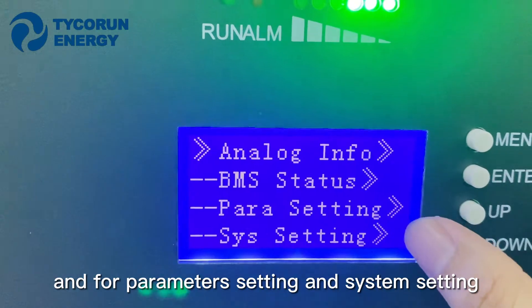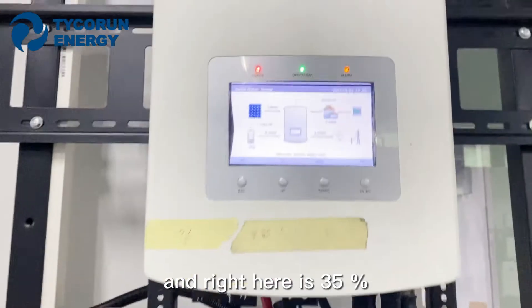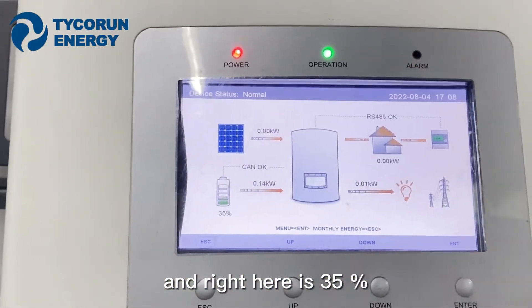Under parametric setting and system setting, right here it also confirms the value is 35%.